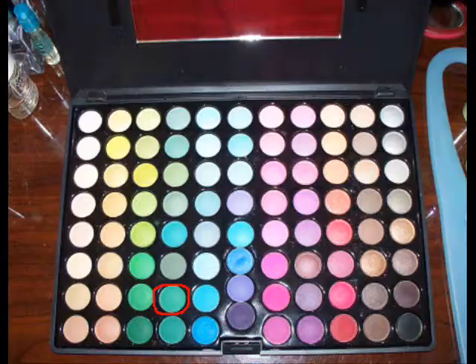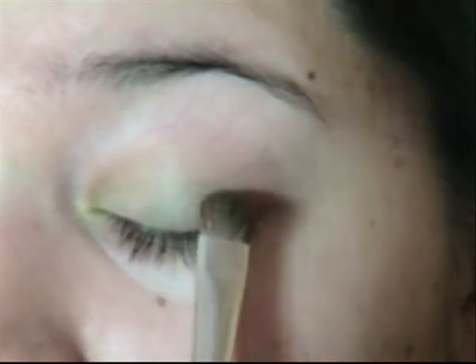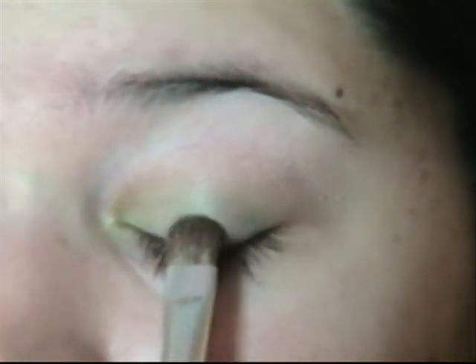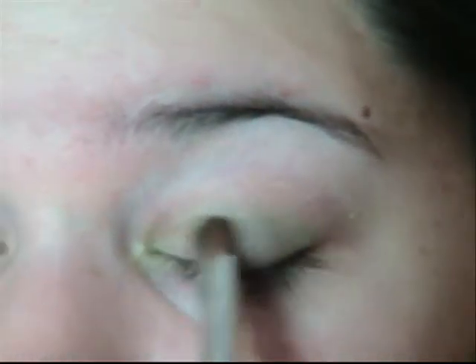Then you're going to take a medium to dark green. Pat your brush in there very lightly, and then go from the middle of your eyelid at the impact. Blend the two together.